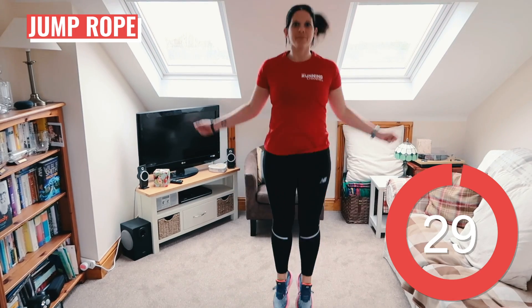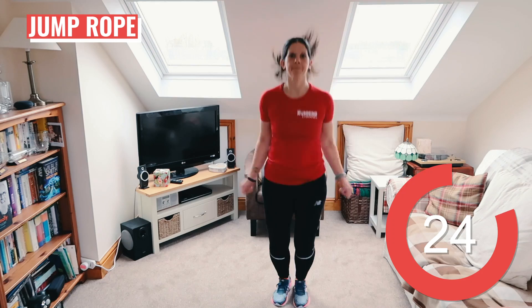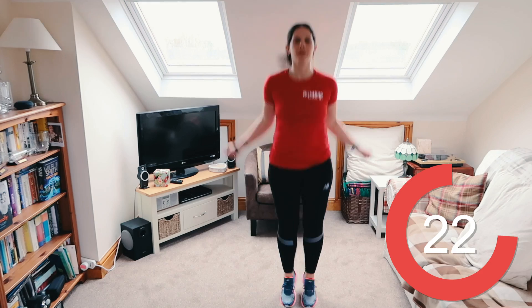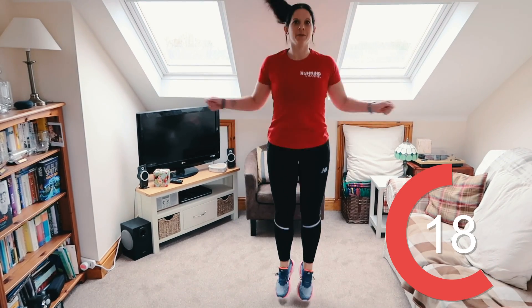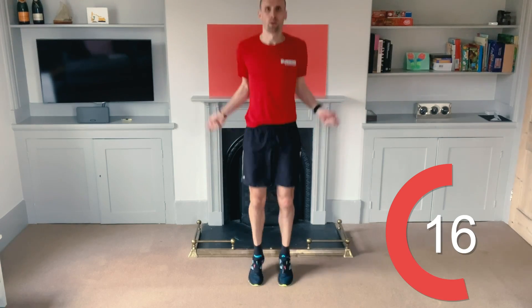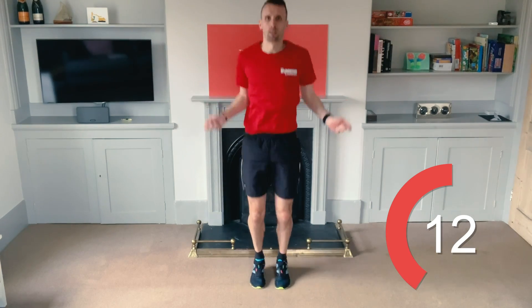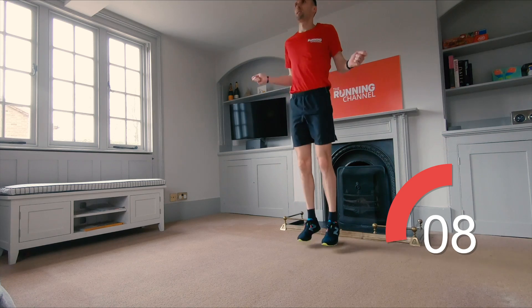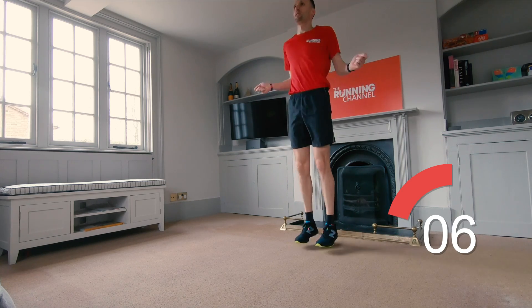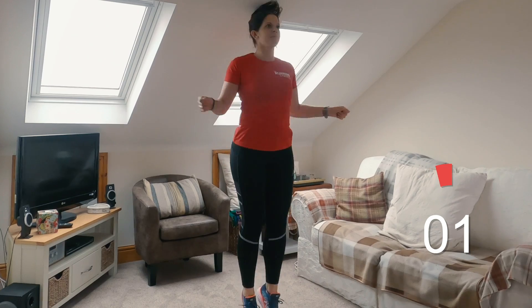And we're back with the jump ropes. Really try and land as softly as you can here. There's ten seconds left. Five, four, three, two, one.